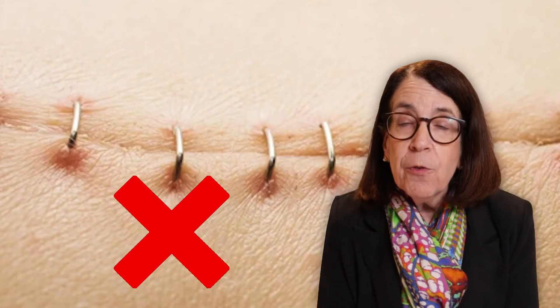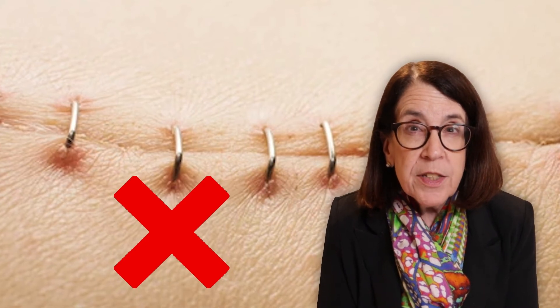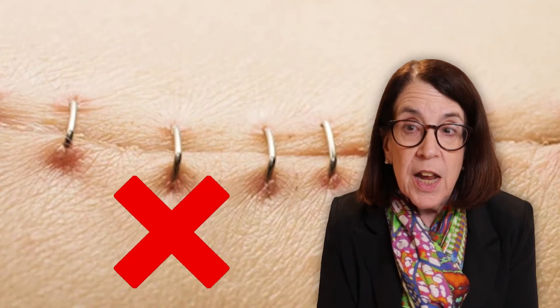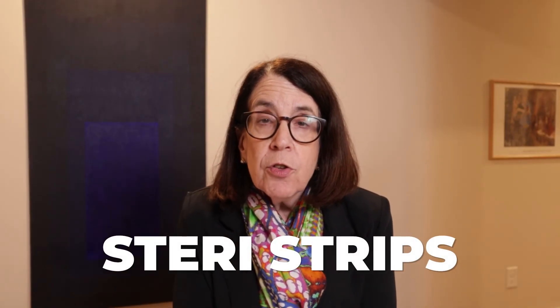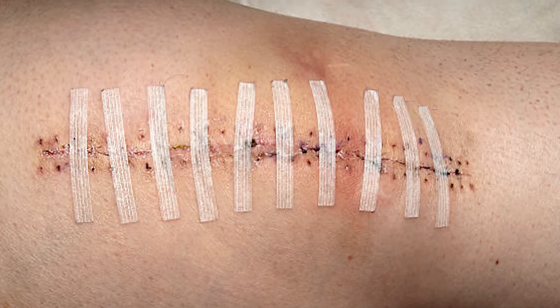If it's possible, I would avoid staples because those do put a lot of stress on the skin and can cause skin to tear. It's a good idea to use steri-strips after the sutures are removed; that will hold the edges of the wound together and give a little bit more time to keep that wound healing going.